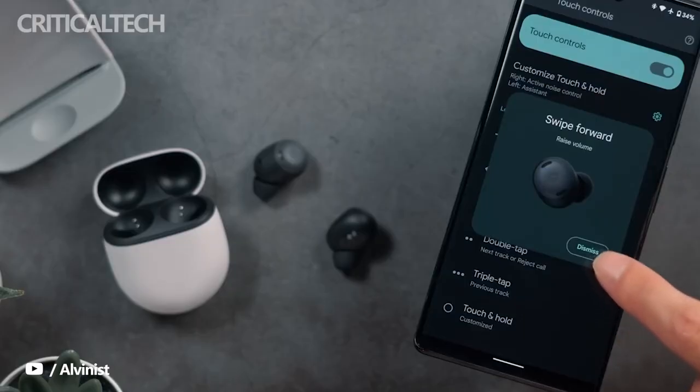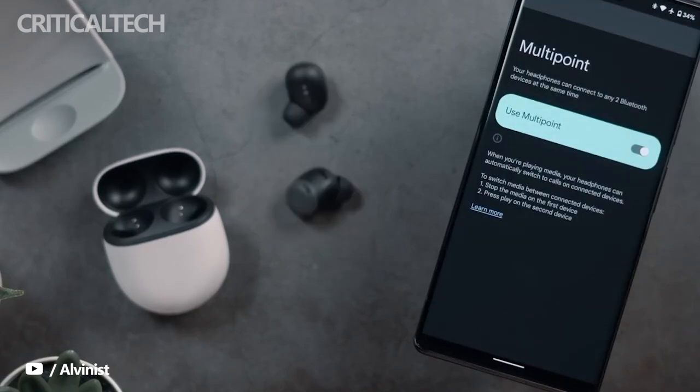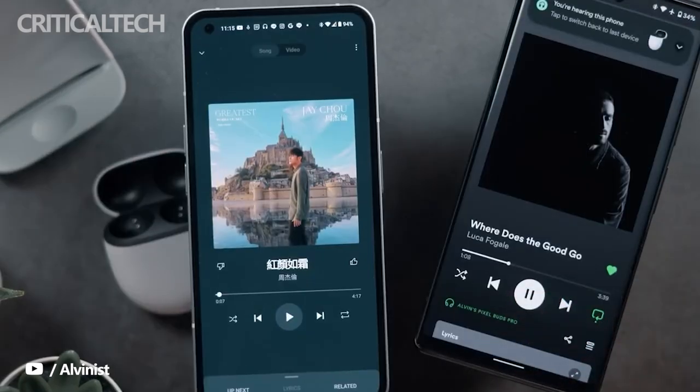Other features common to both earbuds are hands-free access to the Google Assistant for directions, live translations, and a handful of other voice-based commands. Both earbuds have impressive battery life, but the Pixel Buds Pro once again win this round.